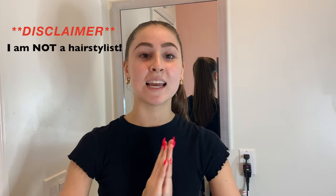Hello, welcome back to my channel. If you're new here, my name is Ricky and I'm a competitive ballroom dancer. Today I have a hairstyle tutorial for you. I want to put a disclaimer first: I am not a dance floor hairstylist — my specialty is makeup.